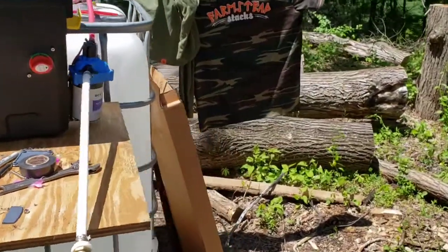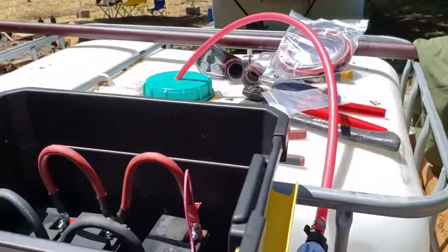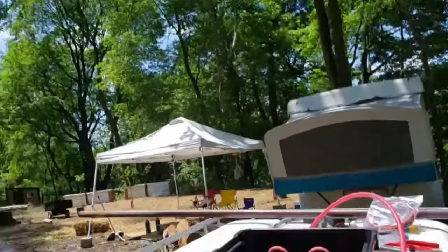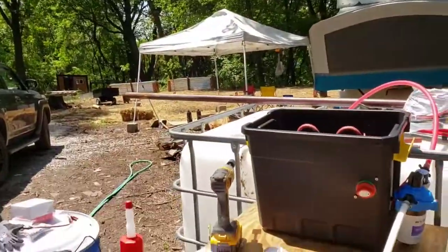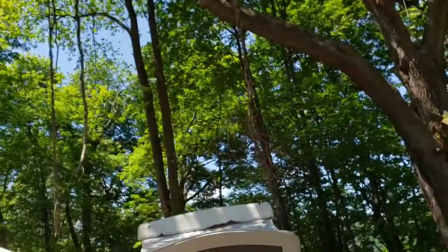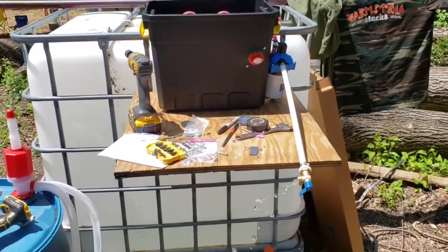I'm going to test it again in a minute with that hose to see if it gets enough pressure to actually use it like a standard hose — it seems like it's coming out pretty good. The next step is getting the solar panels mounted so they can keep charging the batteries. I'll put a panel on that rod, going horizontal, mounted on the post to feed the batteries.